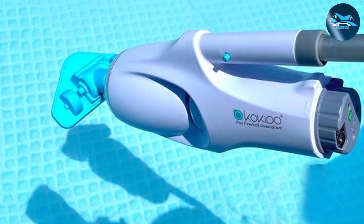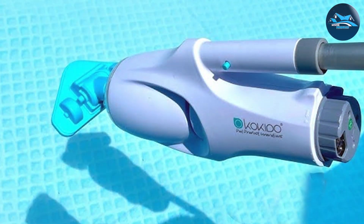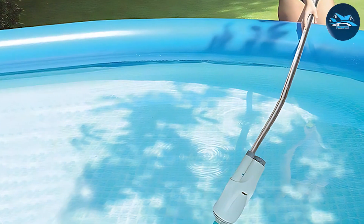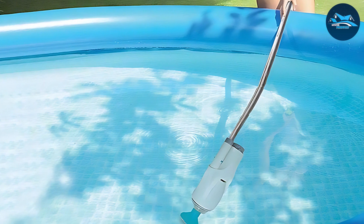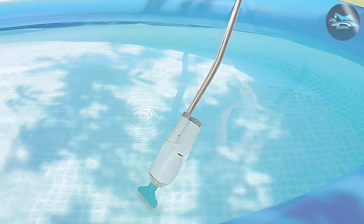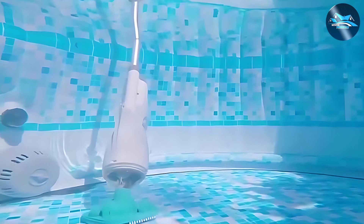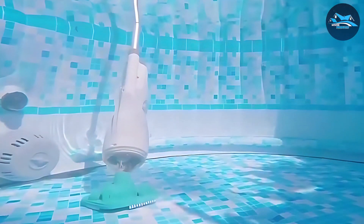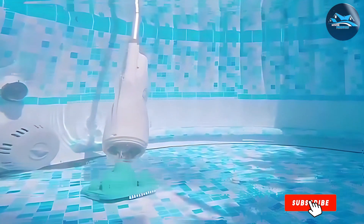Its strong suction capability effectively removes debris, sand, and leaves, leaving your pool spotless. The Telsa 5 is not just about cleaning — it's about ease of use. The vacuum's lightweight design and ergonomic handle make it comfortable to use for extended periods. Its user-friendly interface ensures that even beginners can operate it with ease. For those seeking a compact, powerful, and easy-to-use vacuum, the Coquitone Telsa 5 is an excellent choice.